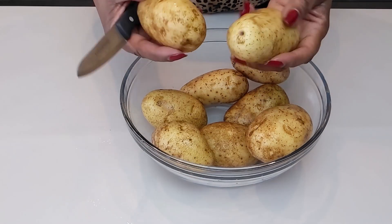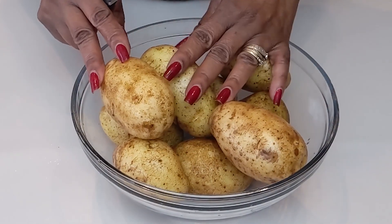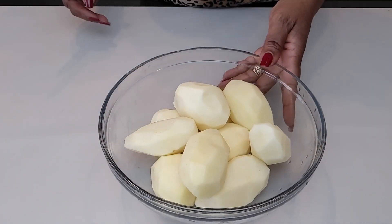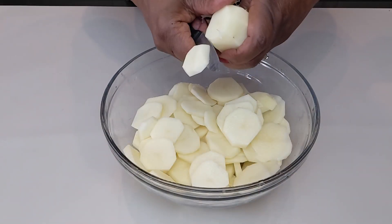I'm gonna start with — I had eight to ten potatoes, but towards the end I did add two more potatoes because I have a bigger dish. So my potatoes are peeled, washed and cleaned and I'm going to slice them.